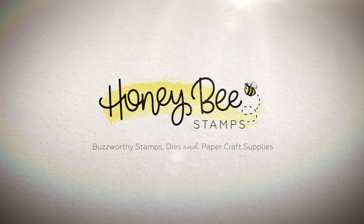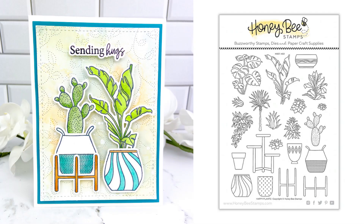Hi friends, it's Mari Clark here for Honey Bee Stamps. Today I'm going to be creating a card with a really adorable Happy Plants Stamp and Coordinating Die Set.